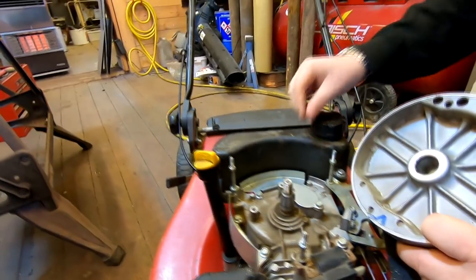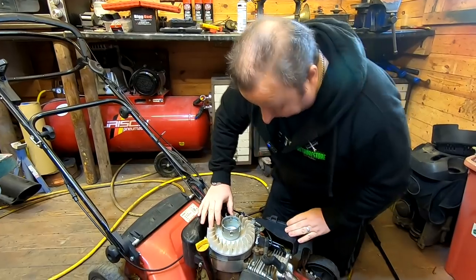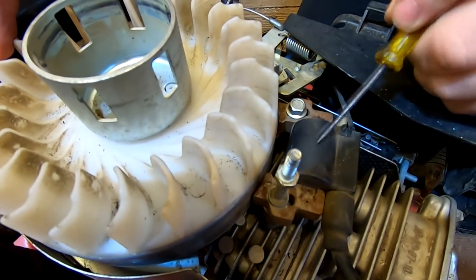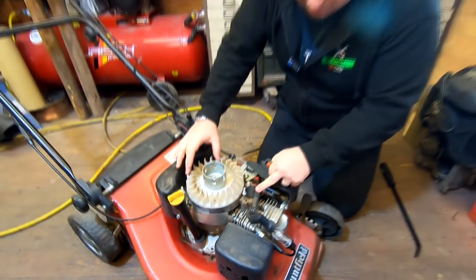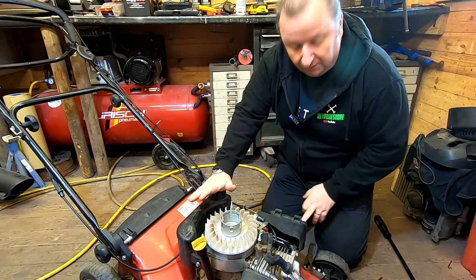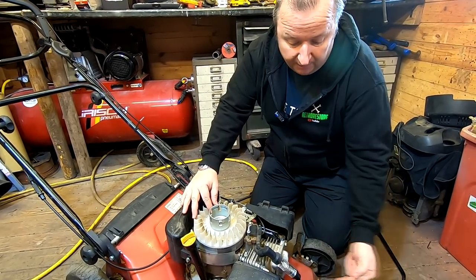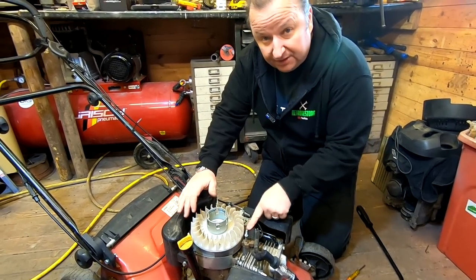That has surprised me - I thought we'd probably find an issue with that. I've put the flywheel back on now. One thing I have noticed is that the gap between the flywheel and the coil is actually quite big. I'm going to re-gap that. To me at the moment this is a bit of a surprise because we've got fuel, we've got spark, we've got ignition, we know the flywheel's firing at the right time, and we've also got compression over 100 PSI. So I'm just going to re-gap this and then we'll try it again.